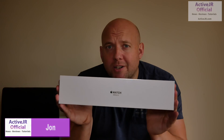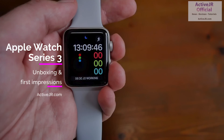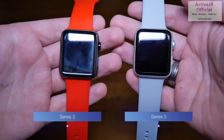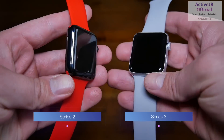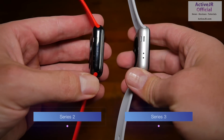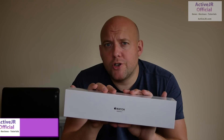Hi there guys, my name is John from ActiveJR.com and in this video I'm doing an unboxing of the Apple Watch Series 3. The Apple Watch Series 3 is pretty much the same as the Series 2 and Series 1, with the addition of mobile calling capability. Now this version I've got here does not have mobile calling capability simply because the mobile network I'm on in the UK doesn't support the Apple Watch 3.